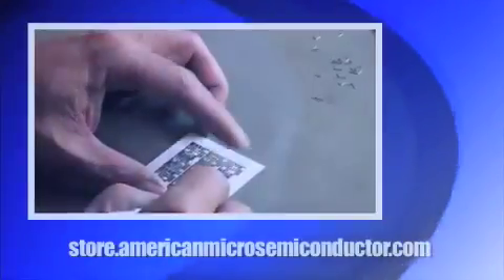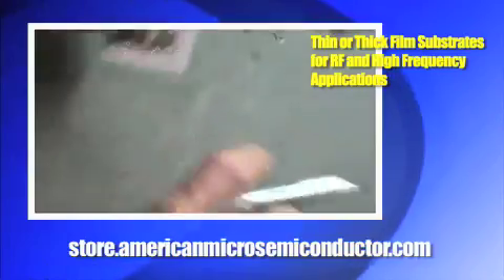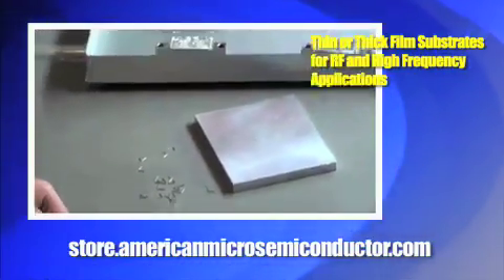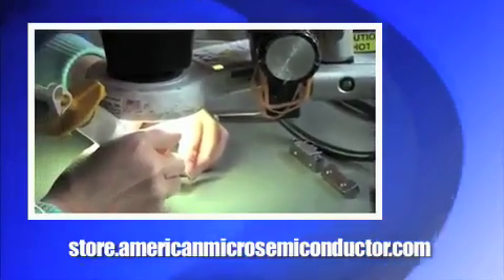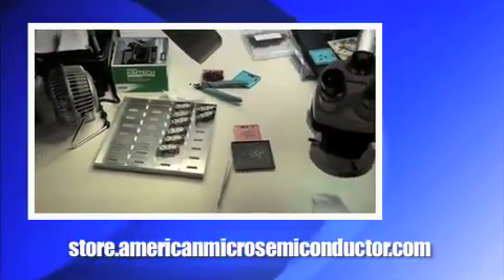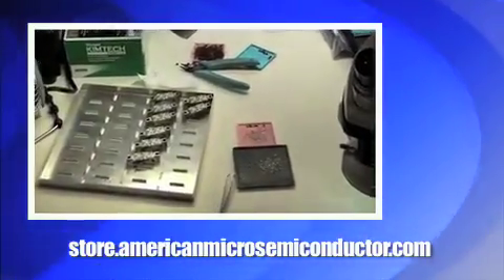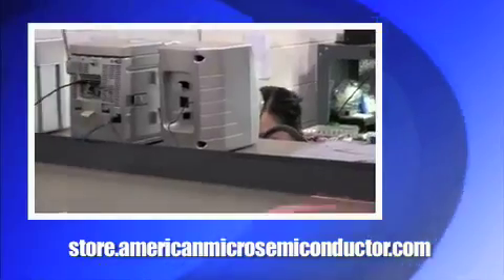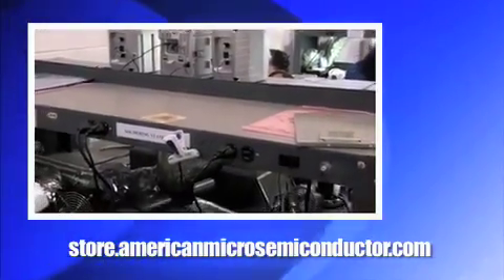American Micro Semiconductor can use thick film or thin film substrates for all your RF amplifier packaging solutions. What you're looking at here is a hermetic multi-layer thick film substrate. Various metalizations are available. Typical substrates will be copper plated, but others are also available. Meticulous detail is adhered to in every order.